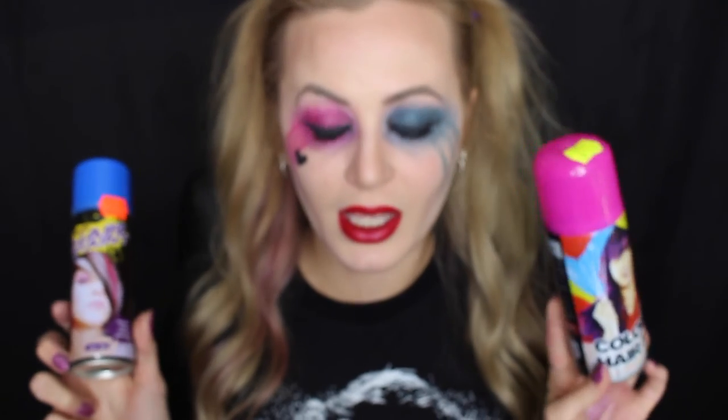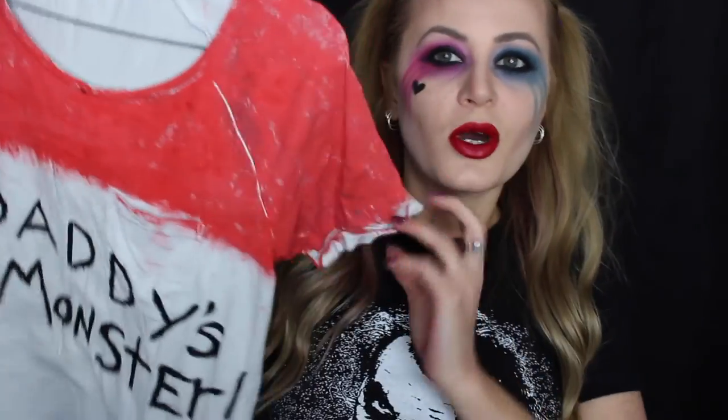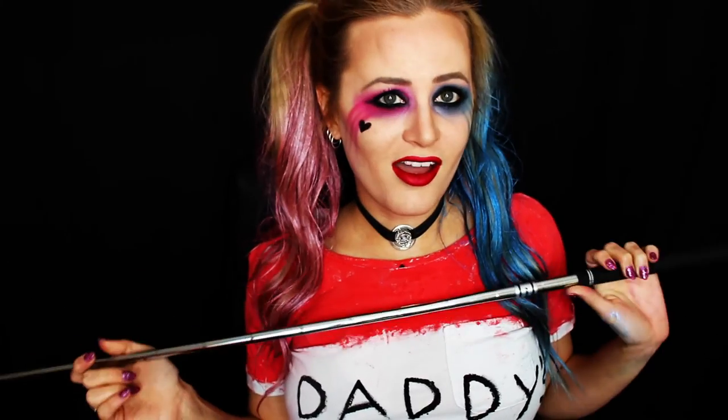For the hair, you can just put it in pigtails, curl it, then add colored hair spray — I'm using blue and pink, just spraying those on the ends. For my outfit, I made this top by taking an old white t-shirt and painting the red bit and writing 'Daddy's Little Monster.' If you have a bat or a hammer that works great, but I don't have either so I'm a Harley Quinn with a golf club. If you enjoyed watching, don't forget to give me a thumbs up, subscribe to my channel, and until next time, bye!